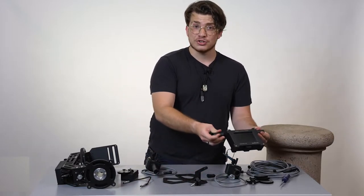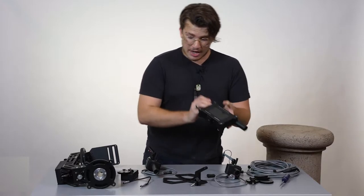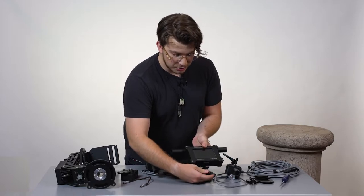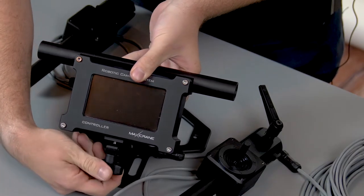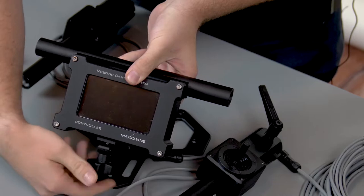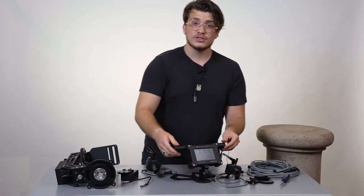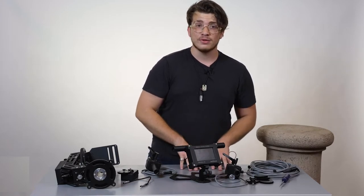First, we grab the touch screen, and it easily connects right to the front of the stand. You just pass the nozzle through and screw it right in. Awesome — so that stays intact right there and doesn't move anywhere.